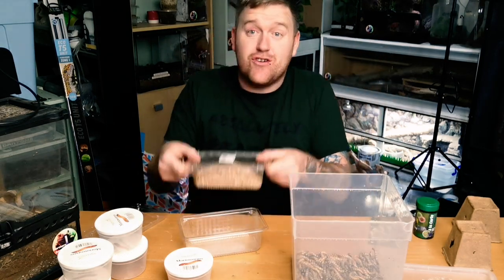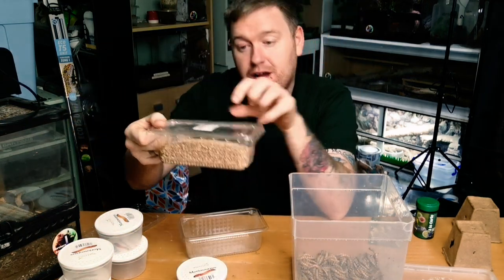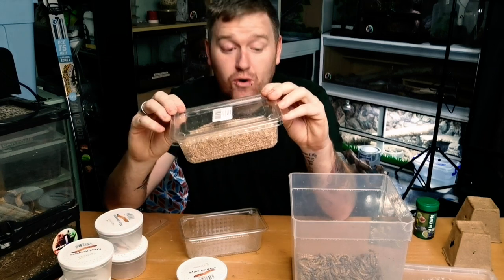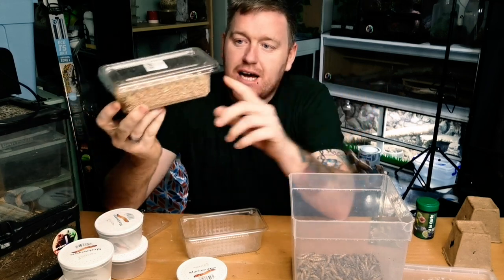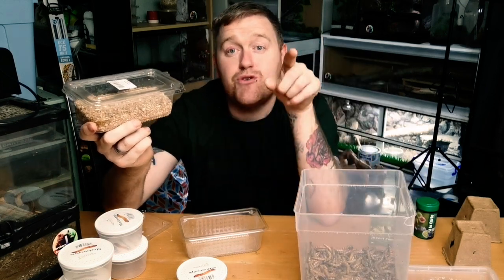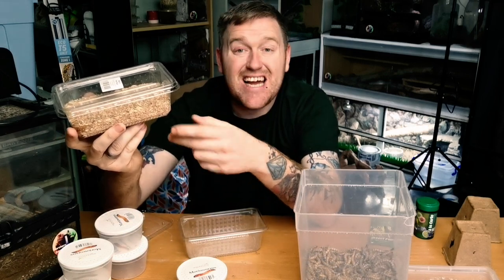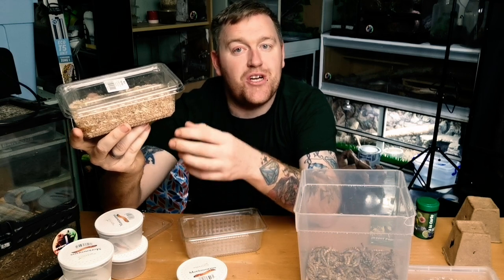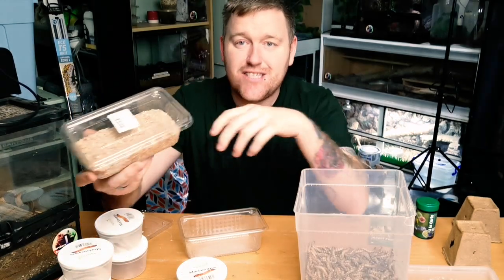The stuff the super worms come in is called bran. Bran is actually really not that good for the insects or for the animals you're feeding these insects to. Why? It has a substance within it called phytic acid. Phytic acid, if eaten by your super worms and then transferred to your reptile, can stop your reptile absorbing various minerals such as iron, magnesium, and zinc. It could also stop the absorption of calcium within your animal - that's why this is very important.